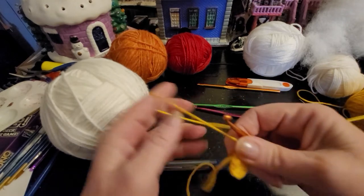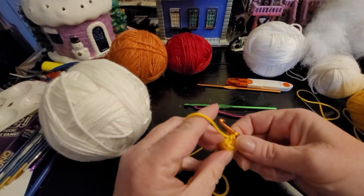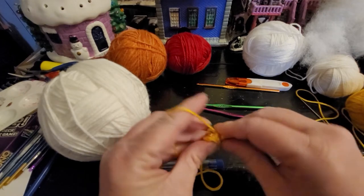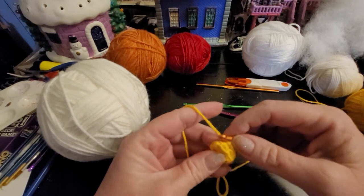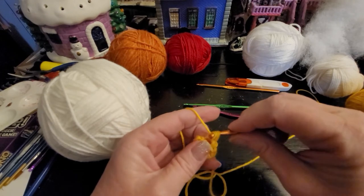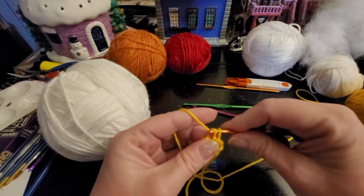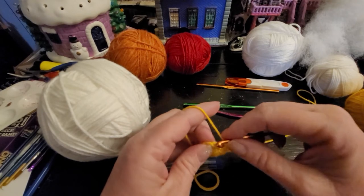Okay, so there's your six. Now you're just gonna work — just like any other increase, going in the back loop. Join it with a slip stitch, chain up one — this is where you'd put your stitch marker in, I'm really bad about using them. Chain up one and because in crochet working in the round you go back in that same stitch, that's your first one, not the chain up.